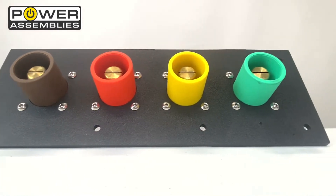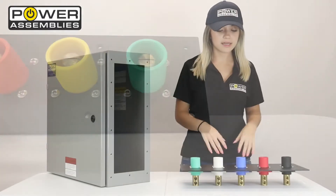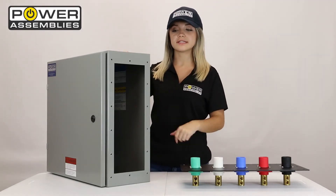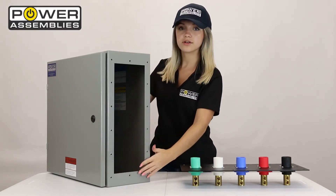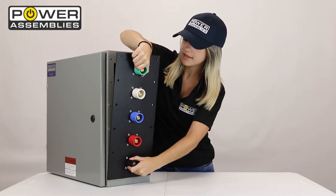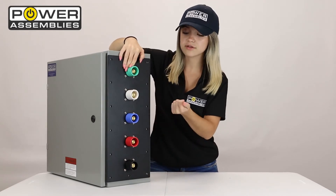These two panels are practically identical in terms of functionality. They're built to provide extremely safe, quick, and convenient connection to your distribution units. After you've cut a hole in your enclosure, it's as simple as grabbing the panel, placing it, and fastening the screws.